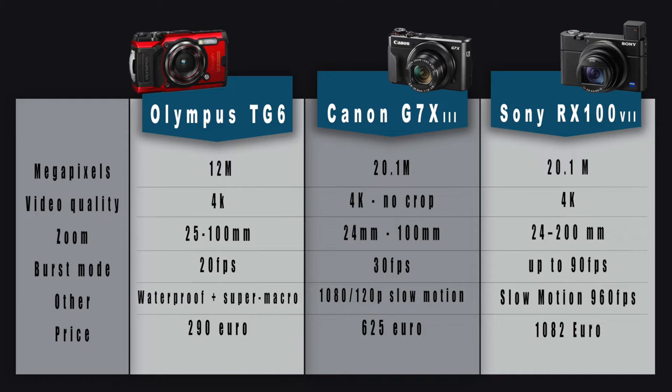I have prepared a comparison table for you with everything you need to know. I selected the Olympus TG6, the Canon G7X Mark III, and the Sony RX100 Mark VII. We will look at 6 things: megapixels, video resolution, zoom, burst mode, other specifications, and of course the price.